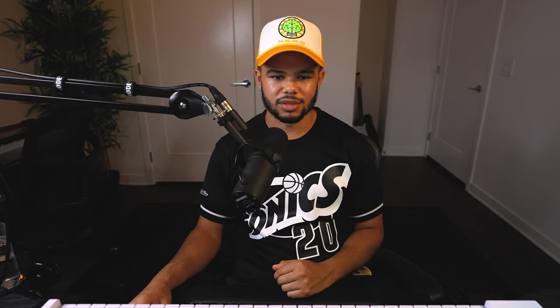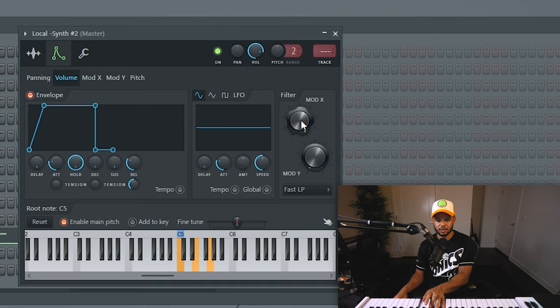Some other cool things you can do is play with this mod right here — you can filter some of the higher frequency sounds out if you want. Be careful with this though because it can also make it sound kind of thin.